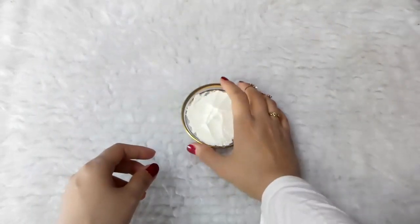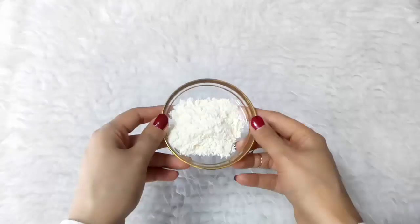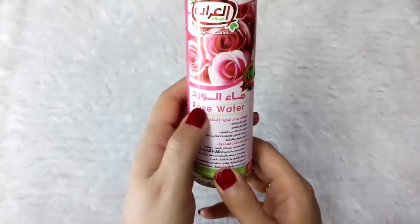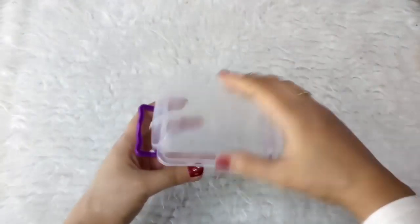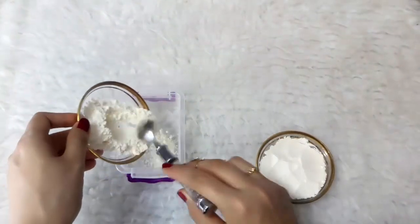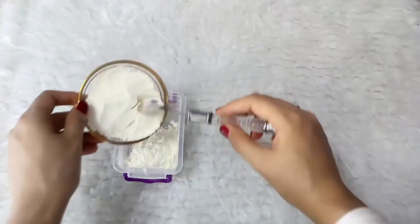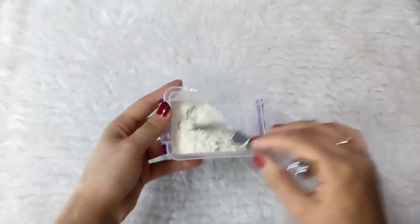The first and most important part is cleansing and scrubbing. To prepare the skin cleanser and scrub you will need two tablespoons of ground flour, two tablespoons of rice flour. Put in the ground flour, then add the rice flour and stir them well.